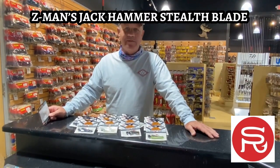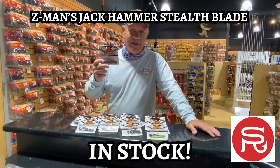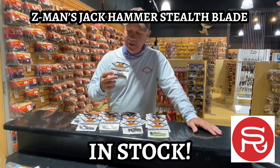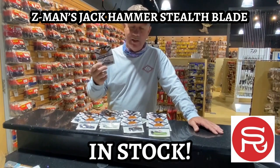Hey guys, Scott of Southern Reel Outfitters. Just want to let you know we have the brand new Jackhammer Stealth Blade Chatterbait in stock now. This thing features a clear acrylic blade. It's a little bit smaller than the blade on the standard Jackhammer, which makes it a little bit more stealthy.